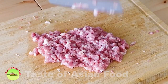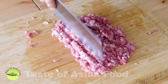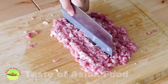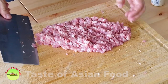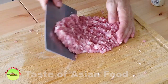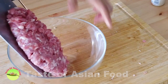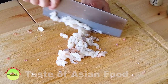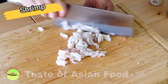After that, mince the pork for a while, and then transfer the pork to a mixing bowl. You can use pork alone, or you can substitute part of the pork with shrimp, as I'm doing now.